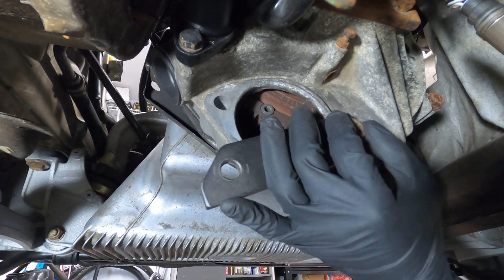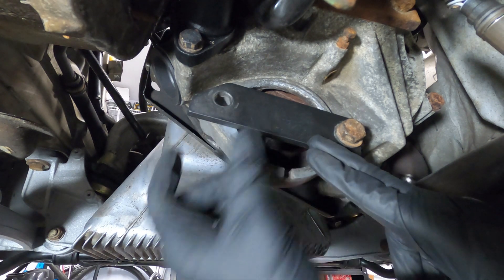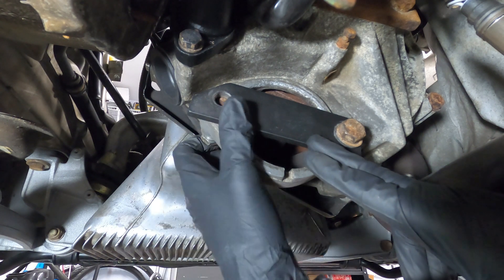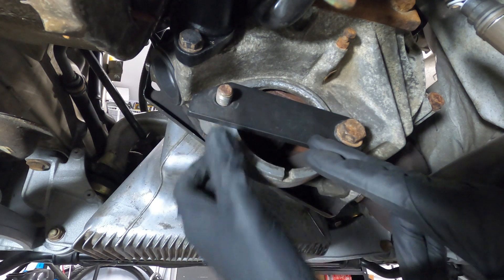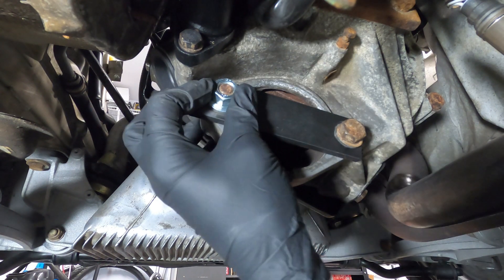When installing the flywheel lock, it's easier to loosely secure one side first, then pivot the teeth into the ring gear, and finally thread and tighten the second bolt. With the flywheel lock installed, work can now be performed on the car while maintaining engine position to properly set ignition timing.